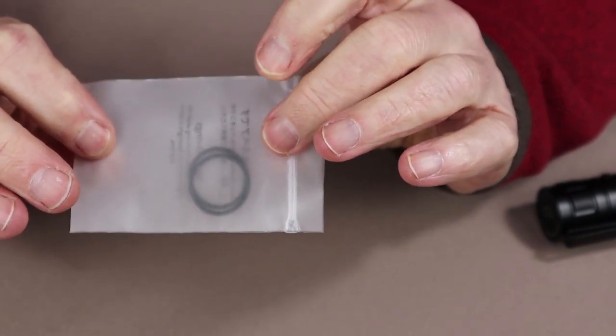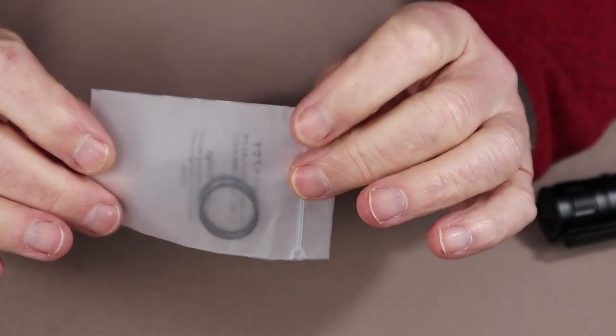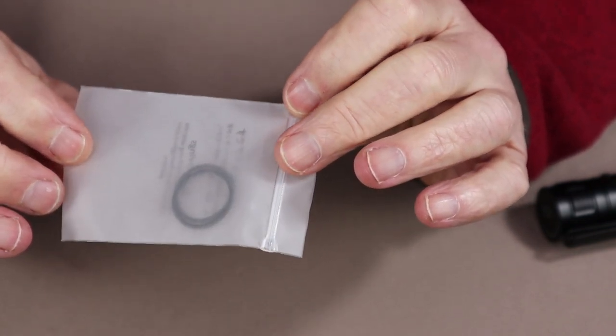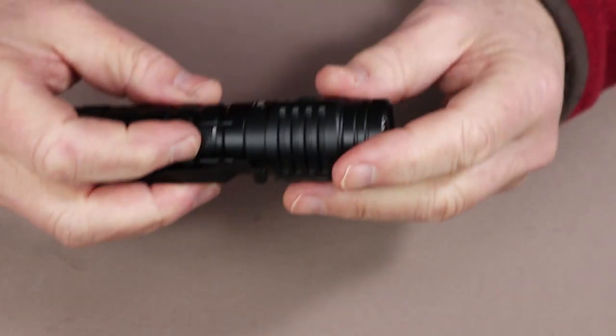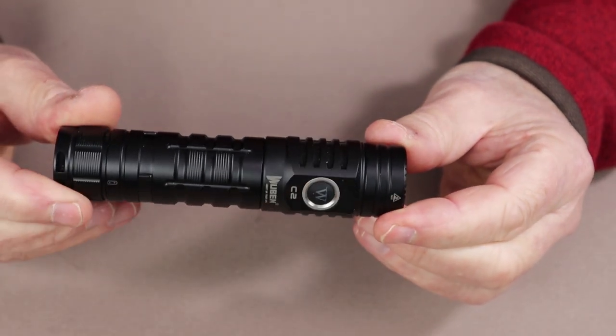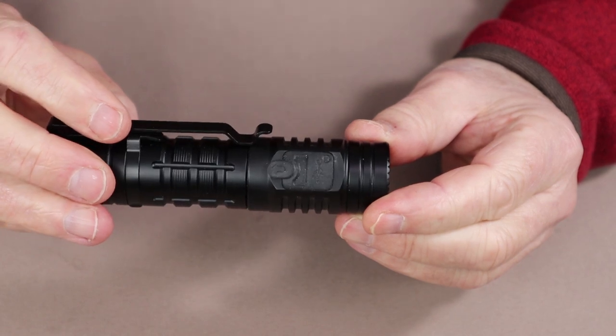Important to note at this point is that there is no spare charging port cover. I'm not sure if that was omitted unintentionally or not, but it would be nice to have a spare charging port cover. Now let's bring the flashlight back in and go over a few of the key features.